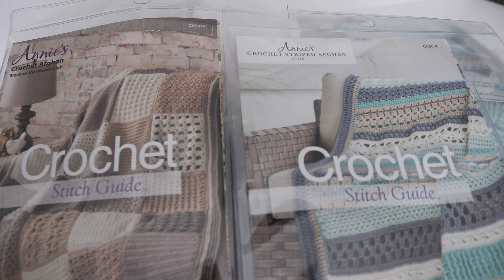In addition, they also have the Caring Crochet Kit Club, which is geared towards making things for charity. And they also have the Hook and Needle Kit Club, which combines crochet and knitting together in one project.